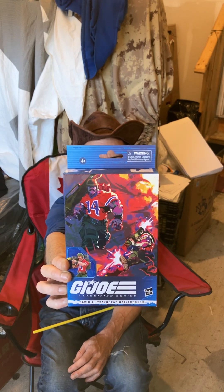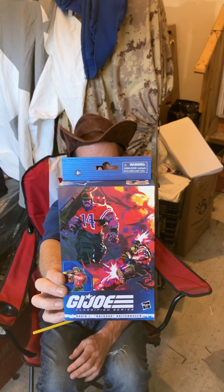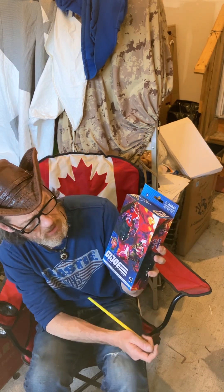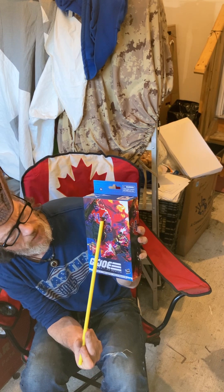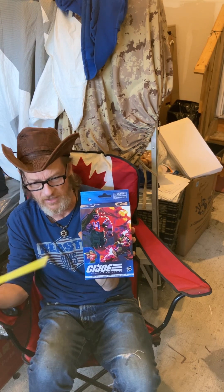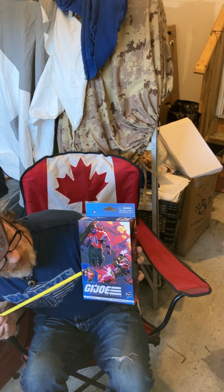The art reminds me a little bit of Sam Keith, who was bigger in the 90s with The Maxx and a few other Image things, or perhaps Humberto Ramos who did a lot of X-Men in the early 2000s. Here you've got Bazooka in his traditional number 14 NFL-style colored jersey with the fatigues. It's a really simple uniform, but it really works well with the figure and translated well into the action figure.